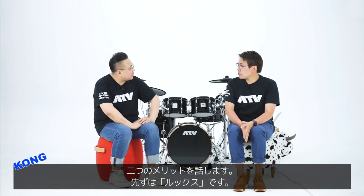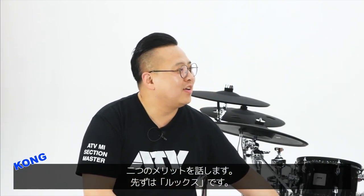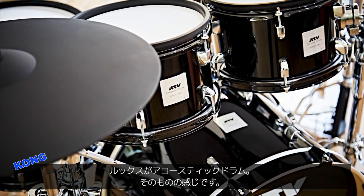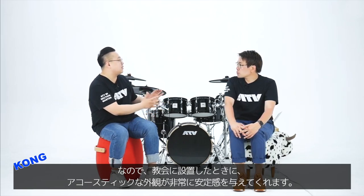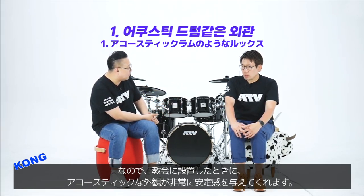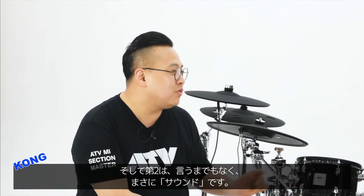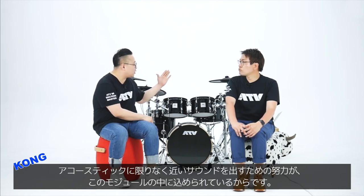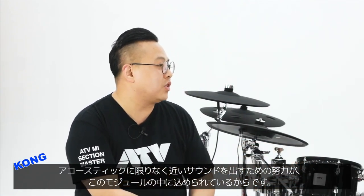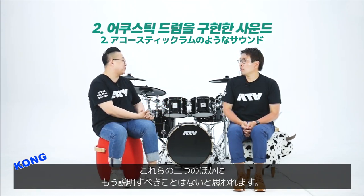두 가지로 이야기해볼 수 있을 것 같아요. 첫 번째는 외형. 외관이 일단 세팅을 해놔도 얼핏 보기에 어쿠스틱적인 느낌이 있죠. 교회에 세팅했을 때 어쿠스틱적인 외관에서 오는 안정감이 있는 것 같아요. 두 번째는 말할 필요도 없는 건데 사운드죠. 소리 자체가 어쿠스틱 사운드를 내기 위한 그 노력이 모듈 안에 담겨져 있기 때문에 그 두 가지 이외에는 더 이상 설명할 게 없어요.